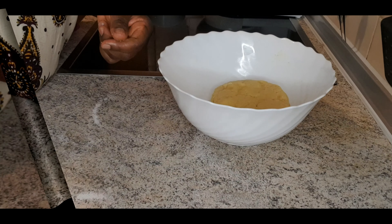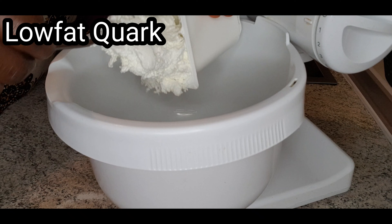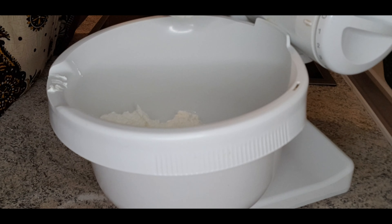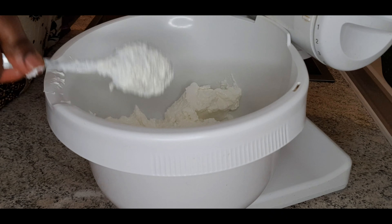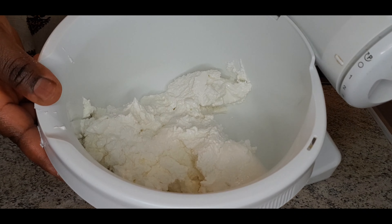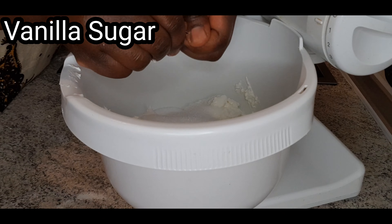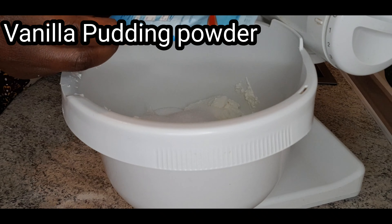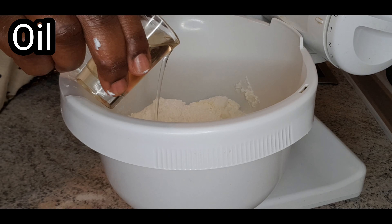Now we are mixing the cake base. Pour your baking powder into the flour, add the sugar, your butter, and vanilla as well. Mix everything together. Then crack your egg into it and mix thoroughly until you can mold everything together. That is when you'll be sure that it is ready. Mix it well and mold it together — when it looks like this, it's ready.